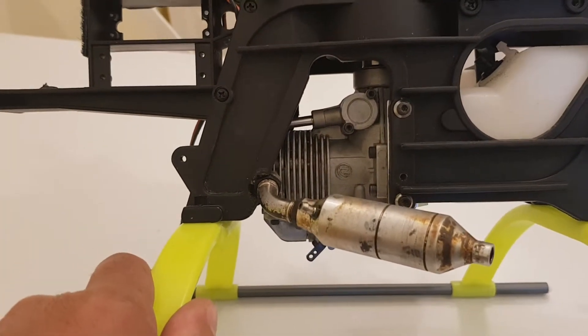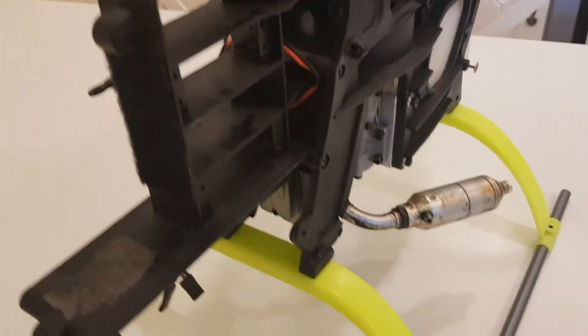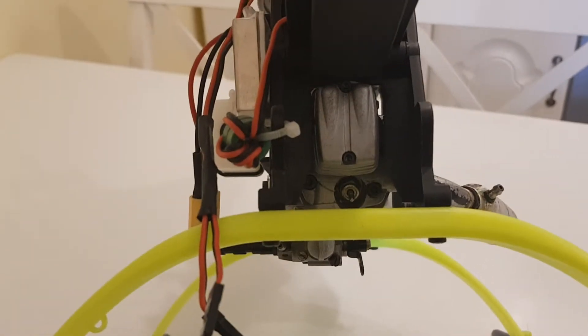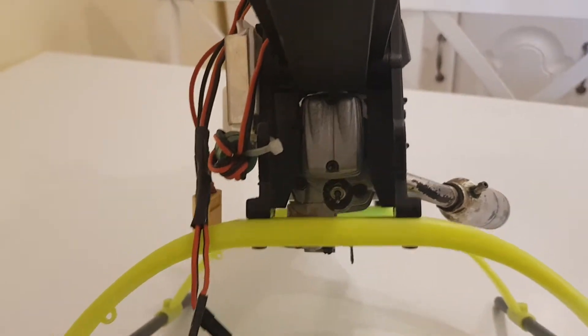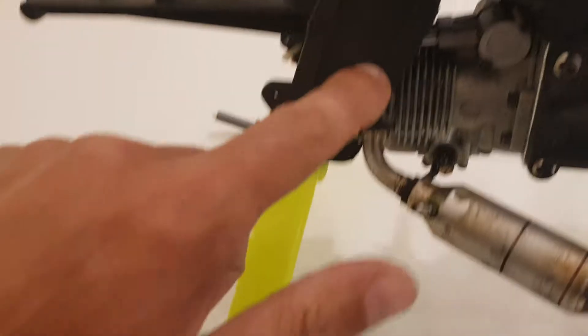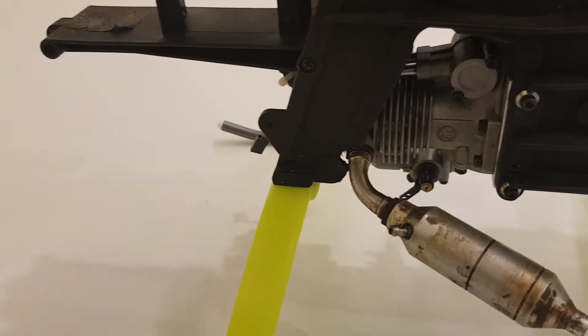An ASP 61 FS four-stroke engine has been fitted in there with a bit of work. The front of the fan housing was cut a bit to fit the head of the engine, and the side leg of the helicopter was chipped a bit to accommodate the exhaust.